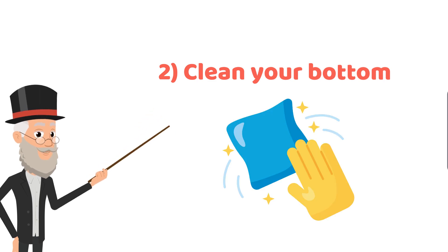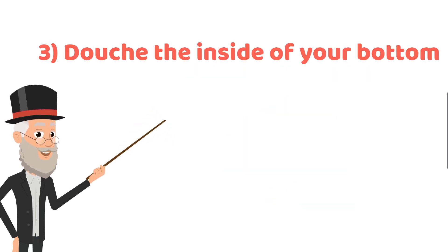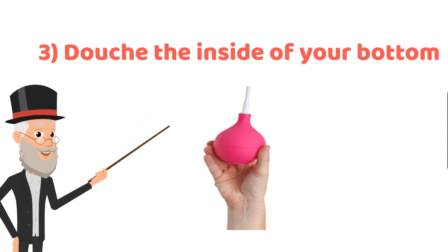The second step is to clean your bottom with a baby tissue wipe or wet toilet paper to get rid of any fecal matter on the outside. The third step is you may want to douche your anus to make sure that it is thoroughly cleaned out from the inside. There are many websites that give specific tips and guides on anal douching, so do your own research before trying it out.